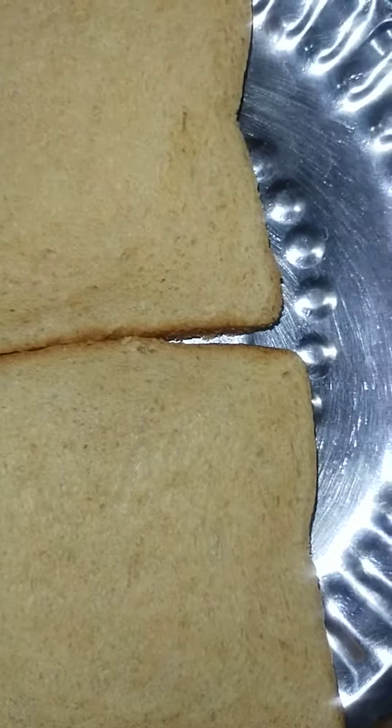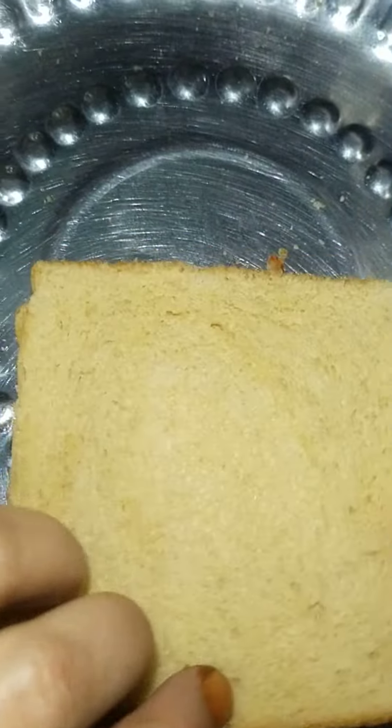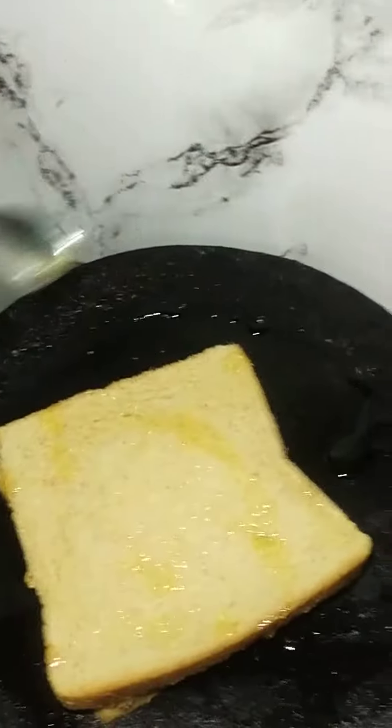We'll put two eggs in the place, we'll put 2 eggs in the water and put in the sauce and add 1 egg in the pot and then we'll put it in the sauce.